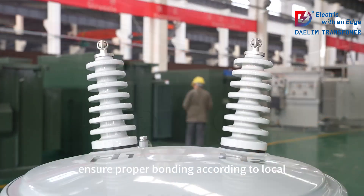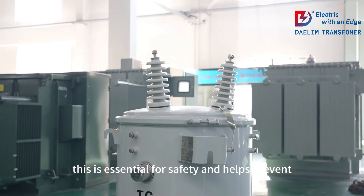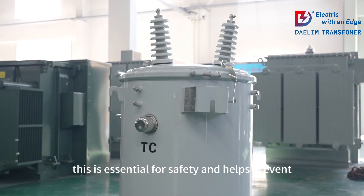Install grounding rods and ensure proper bonding according to local electrical codes. This is essential for safety and helps prevent electrical faults.